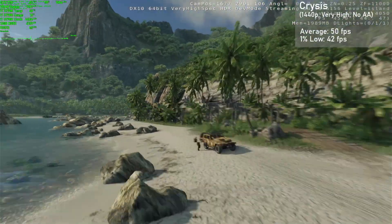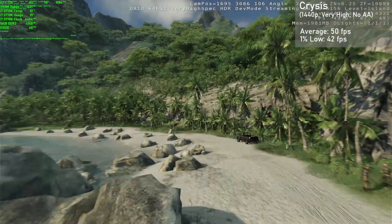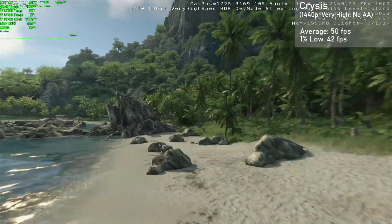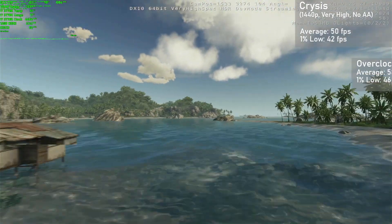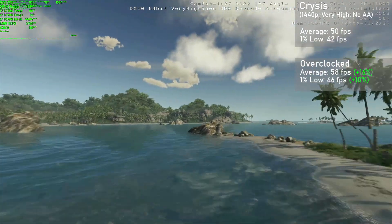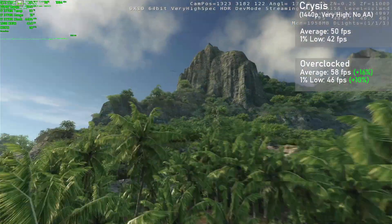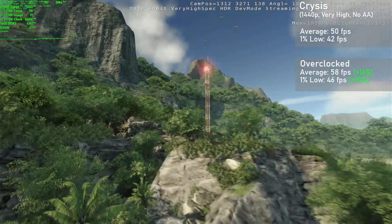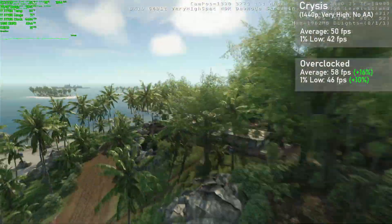Crysis is up next, and we used the built-in benchmark with the 1440p resolution in the very high preset and no AA. We got averages of 50 frames per second, with 1% lows down to 42. Overclocked, averages rose 16% to 58FPS, with 1% lows rising 10% to 46. The game looked amazing and ran very well. Overall this card absolutely crushed this system killer of yesteryear.